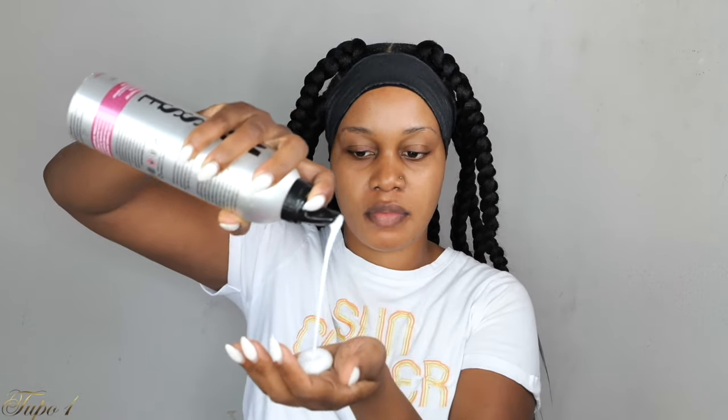Once I'm done, I'm going to take my kiss edge fixer and make sure my baby hairs are nice and laid using the brush I got from Amazon. I'm also going to be using my silk scarf — this is the hottie purple — you can find this on our website. Baby, when I tell you these braids came all the way through — yes, I am living for this boohoo box braids look. Oh my gosh, I cannot believe how cute this came all the way through. I am here for these braids, this style, this size, and this length. Let me know in the comments below if you guys are feeling them and if you're going to be trying them.